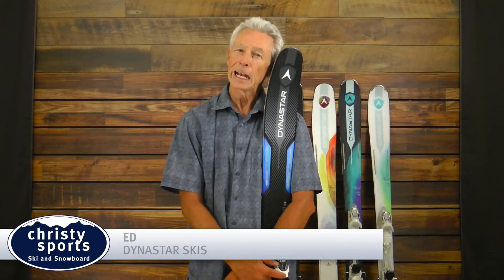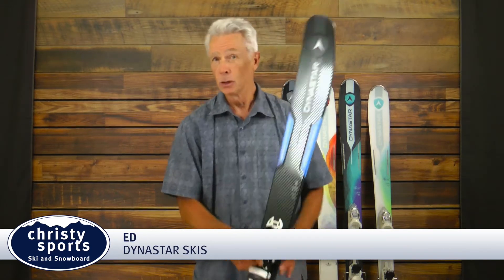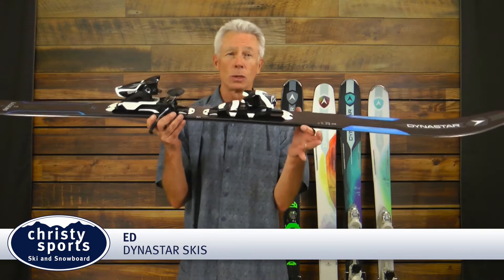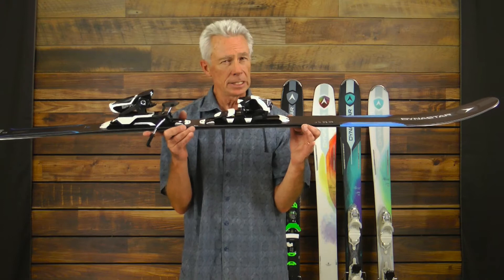Hi, I'm Ed with Dynastar. Today we're going to talk about Dynastar's new Legend X106 ski. Using the Legend construction with power drive construction, which gives the core the ability to move, giving you more connectivity to the ski.